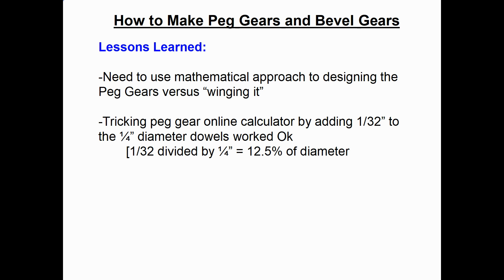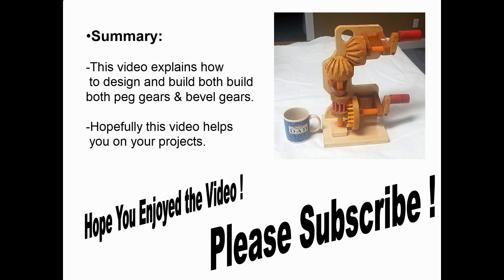When you do a unique project like this, there are always lessons learned. The first big lesson: use a mathematical approach when designing peg gears, rather than just winging it. The second: allow a little tolerance in your model — I accomplished that by telling the calculator I was using a slightly bigger dowel, but building with the actual quarter-inch dowel. Hopefully this video helps you with your projects. Please subscribe — thank you.